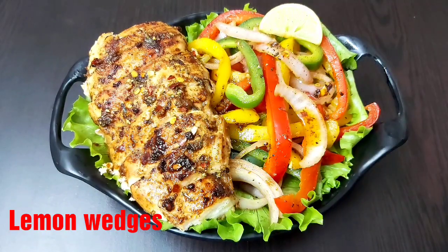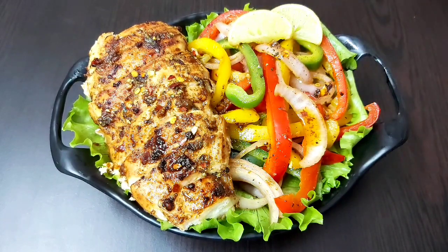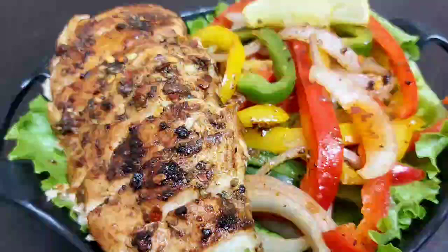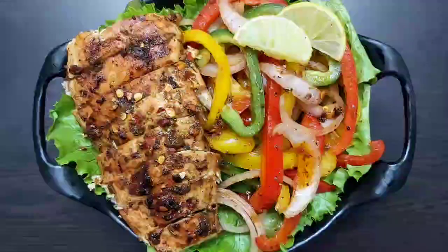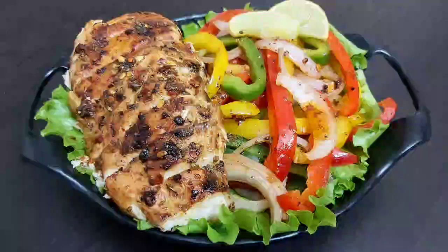Place a few lemon wedges on the sides. Friends, I hope you will try this delicious low carb Mexican salad recipe soon. Please share your feedback, and if you have not subscribed to my channel yet please do so for more interesting and healthy recipes in the future. See you soon in my next video — until then, bye bye, take care and stay safe.